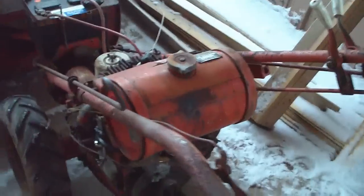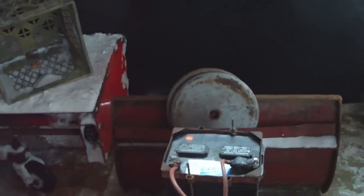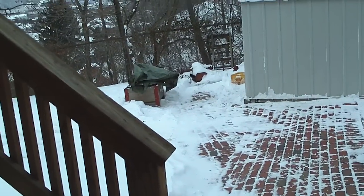Thanks to Nathan on PGH Off-Road, I have a Gravely L8. He gave me this, a plow, and a rotary plow over there as well.